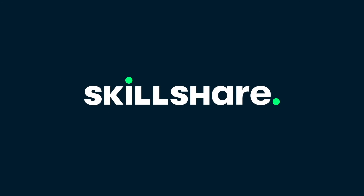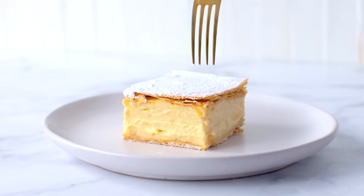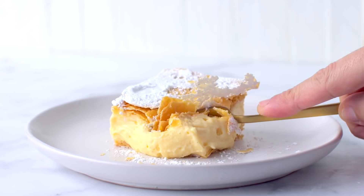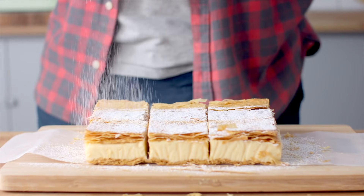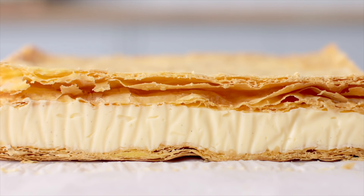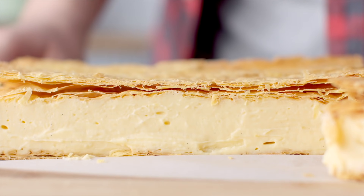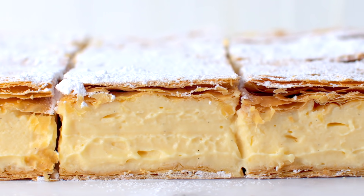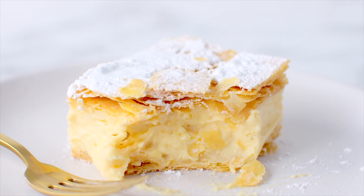This video is sponsored by Skillshare. Classic Vanilla Slice is one of those desserts that makes you really appreciate how simple desserts can be absolute stunners. This dessert is all about two things: a thick layer of vanilla bean speckled custard sandwiched between two buttery puff pastry layers, dusted with powdered sugar and ready for you to dig into. Classic never tasted so good.